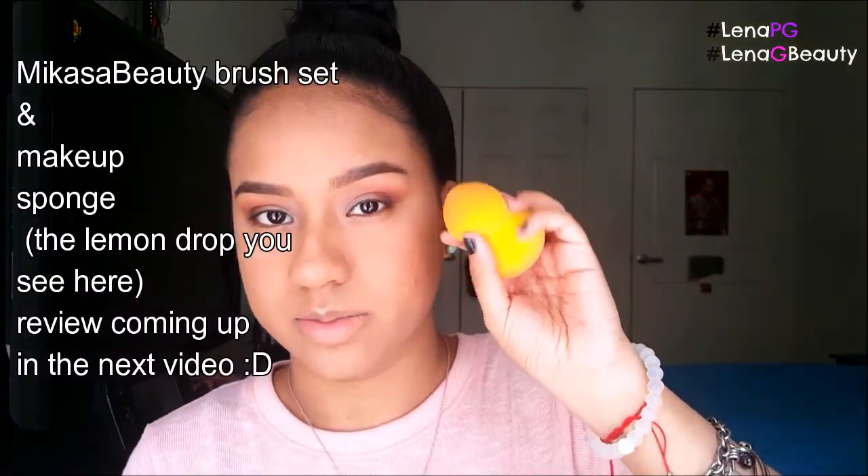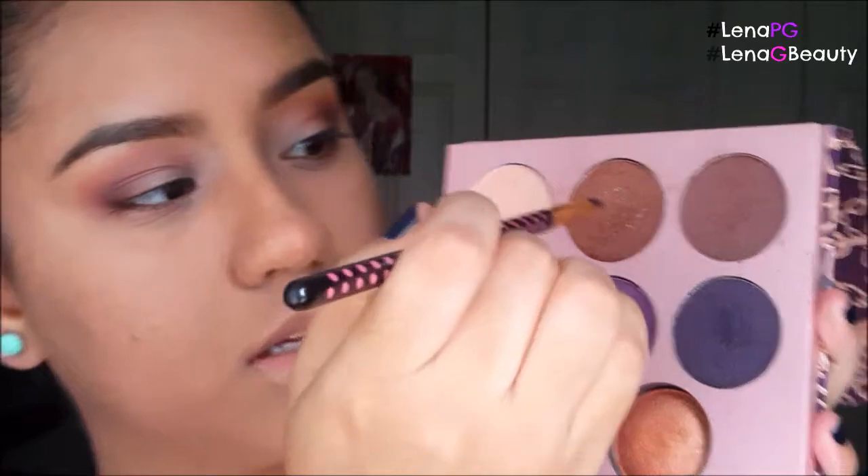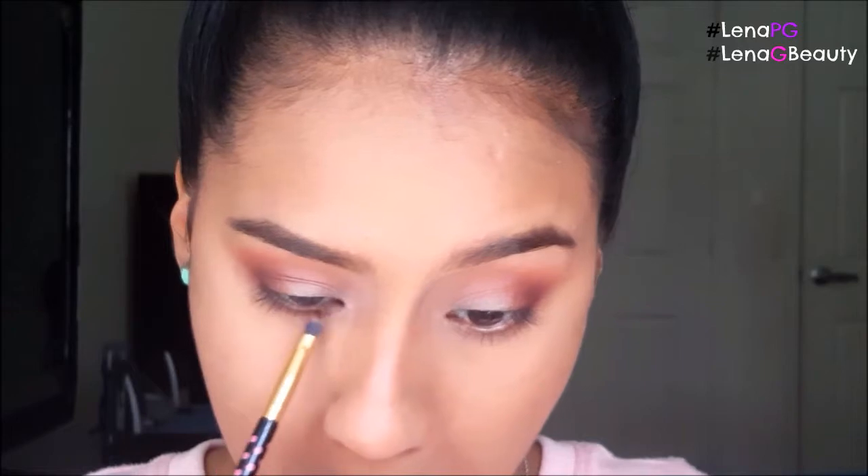I'm going to finish the rest of my face and then show you guys how I do the bottom and do my lips. I did my face using the Macasa Beauty Lemon Drop Sponge. Now I'm going to finish off the eyes and do the lower lash line. I'm going to take this brush and go in with the brownish color I used in the crease and put it along the bottom lash line, from the outer to inner corner.